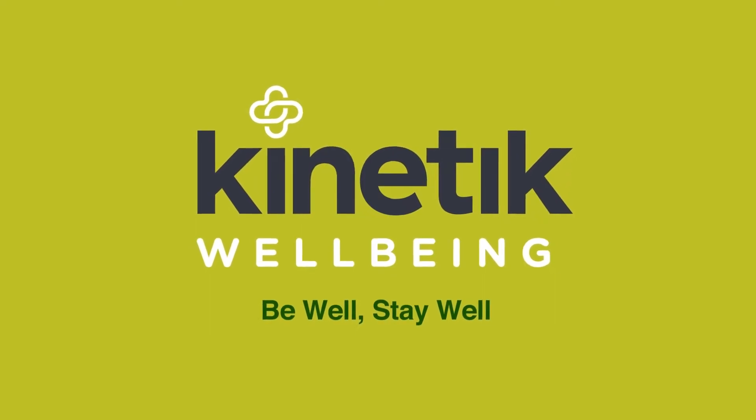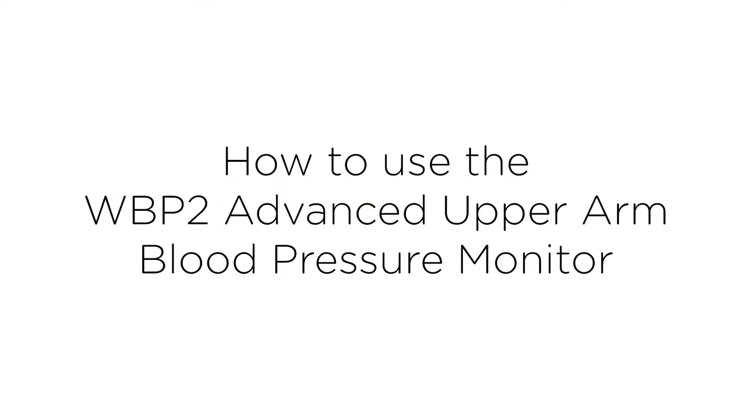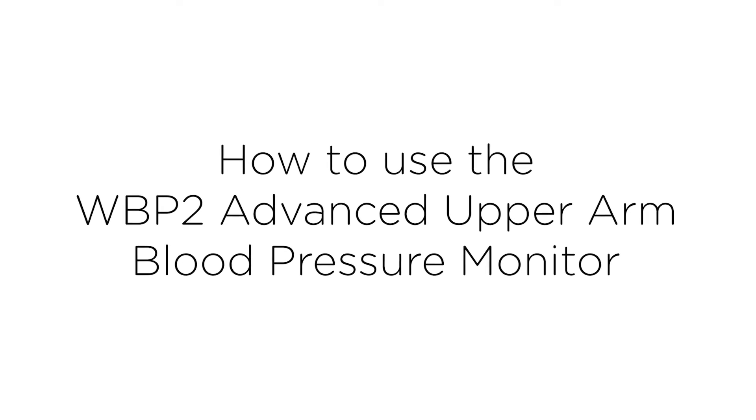Kinetic Wellbeing have developed a range of accurate, simple to use and affordable blood pressure monitors. Here we will show you how to use the WBP2 Advanced Upper Arm Blood Pressure Monitor.